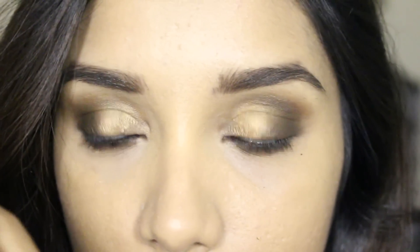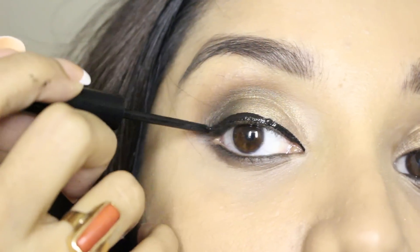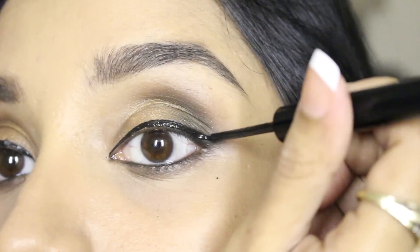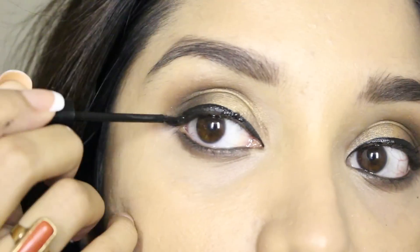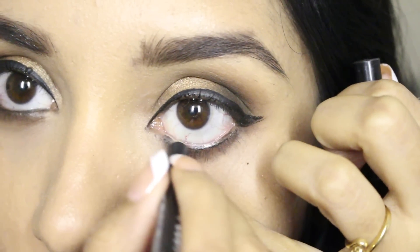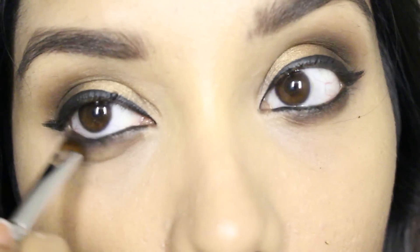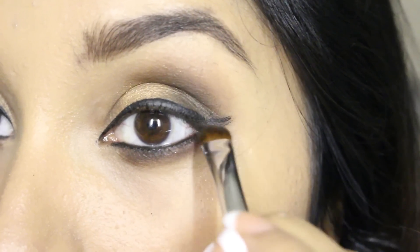Next I'm taking this NYX eyeliner and applying it onto the upper lash line, creating a winged eyeliner look and extending it towards the outer corners to create little wings. You don't have to worry about the wings being perfect because I'm going to smudge it off with some brown and black eyeshadow. I'm reapplying the kohl pencil onto the waterline to make the eyes look brighter, then smudging the wings a little bit to make them look softer and more natural.